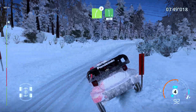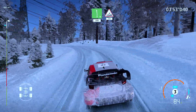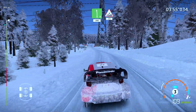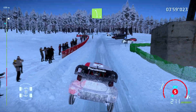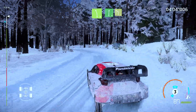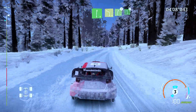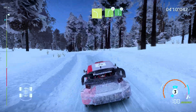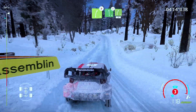200. Jump. Keep middle. 200. Left 5. Into right 6. Into left 4. Into right 5. Tightens. And left 6. Medium. Tightens. Into right 5. Keep in. 30.